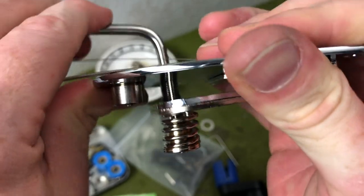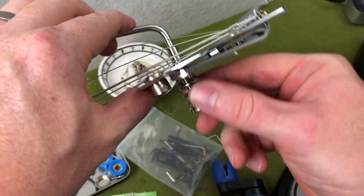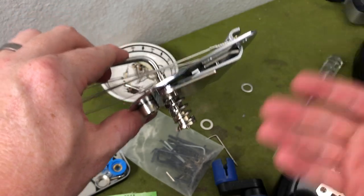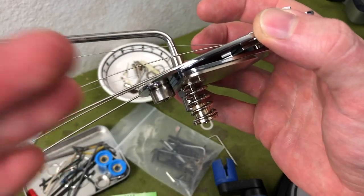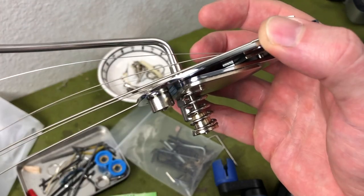Nothing. Absolutely no rubbing. So if you've got that sort of metal-on-metal rub and can't quite figure out where it's coming from, it's the spindle, most likely. It could be a number of other things, let's be honest, but the spindle is the first thing you should look at. And if it's one of those squared-off, broad-shouldered spindles, you might want to do as I've done and file it down.